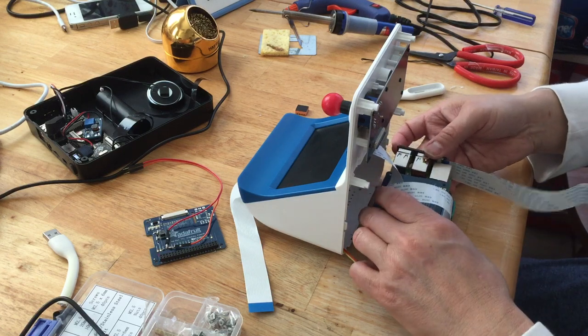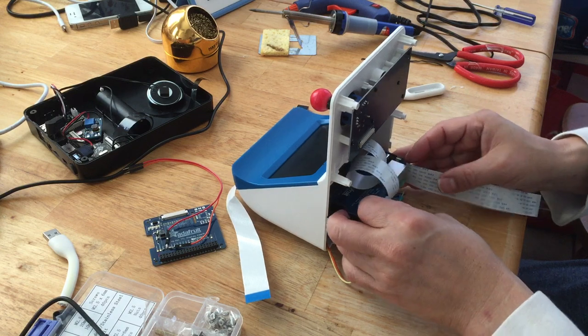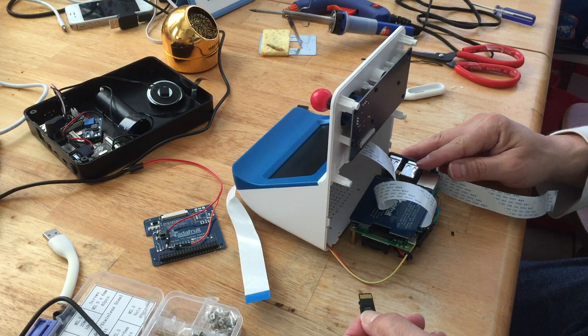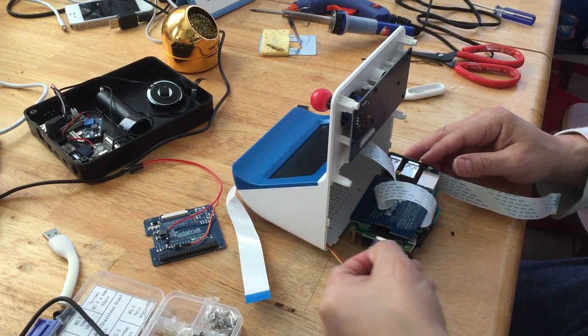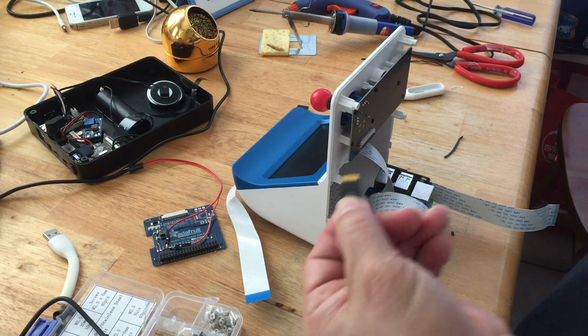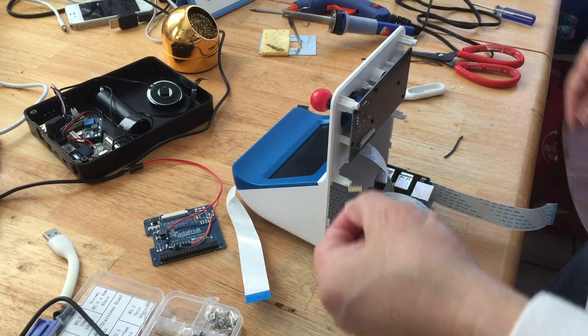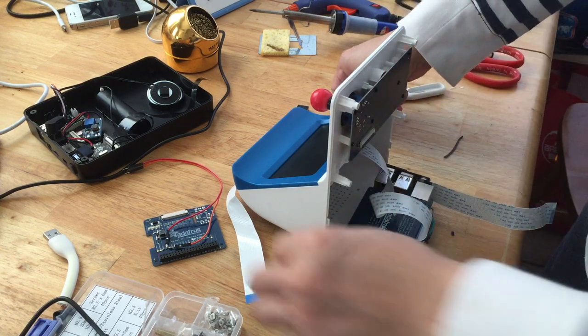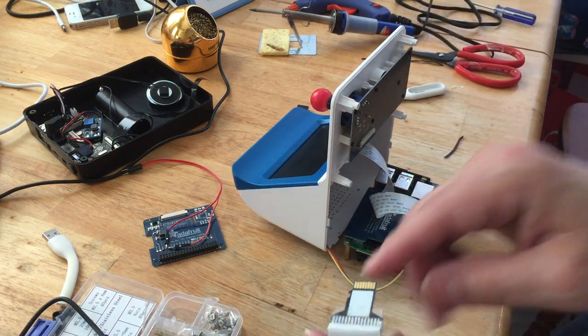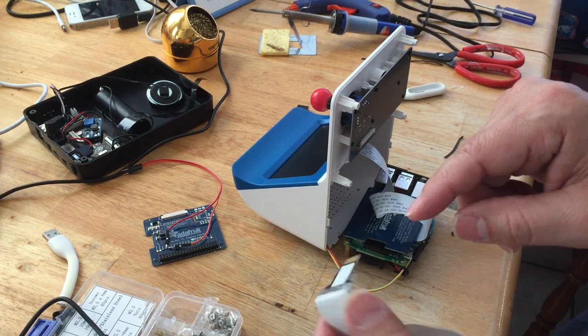I need everything facing this way because I'm plugging everything this way, and make sure nothing is covered. I'm going to push it in now, but before I do that I need to take the SD card out. This SD card is facing downward, so the cable that plugs the SD card in also has to face this way.